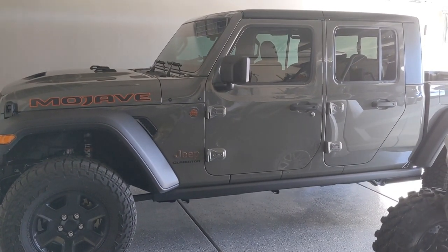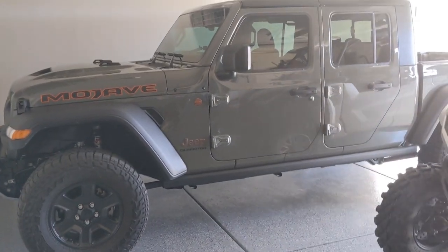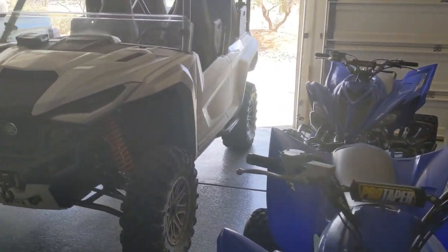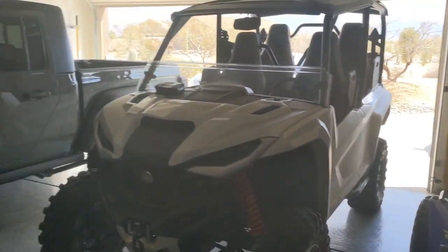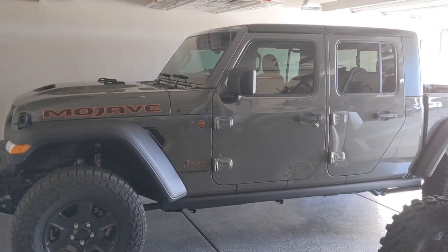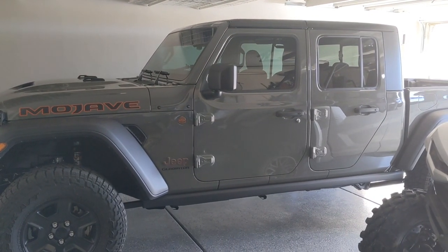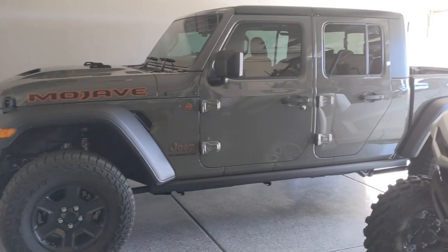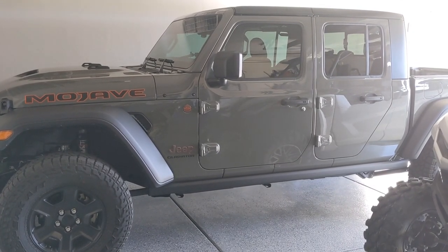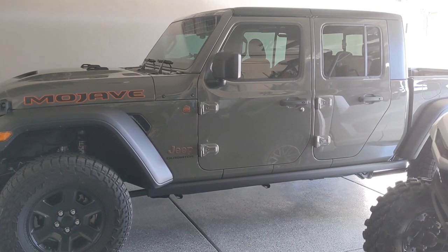As you guys know if you follow my channel — and if you don't, hit that subscribe button — we tow the toys a lot. By toys I mean we have the RMAX, quads, ATVs. Sometimes I'll throw my Raptor in the bed, or the quads on a trailer. With the Gladiator being a smaller truck, it could use a little assistance in the back for carrying a heavier load or tongue weight from the trailer, to get rid of some of the sag — which is common even on half-ton trucks. My Tundra would sag a little in the back when I towed with it too.